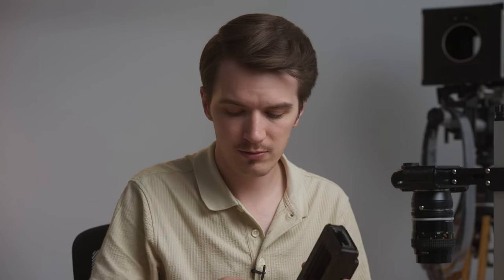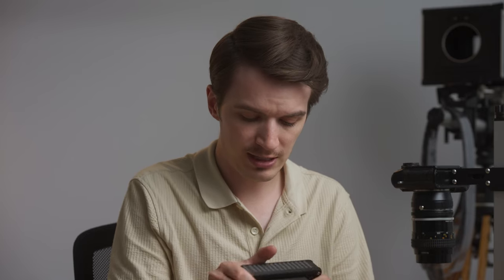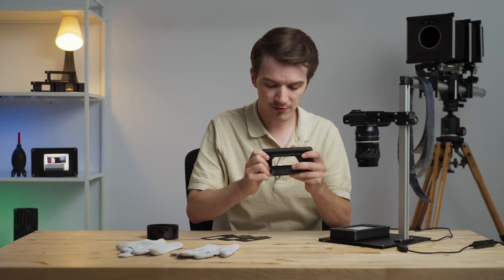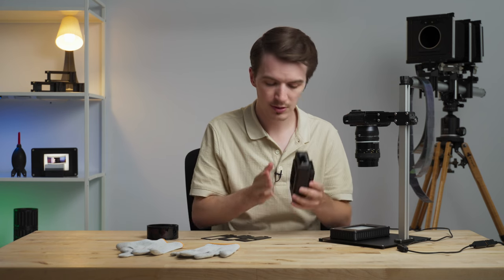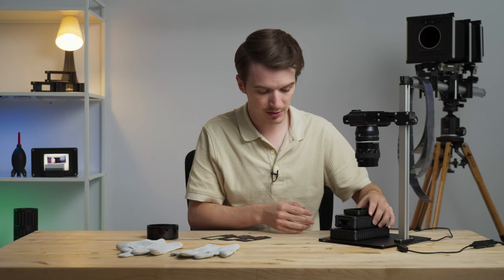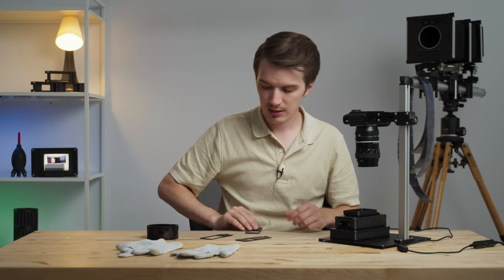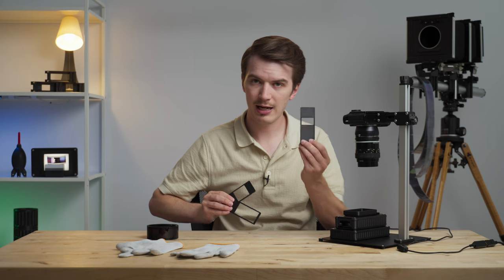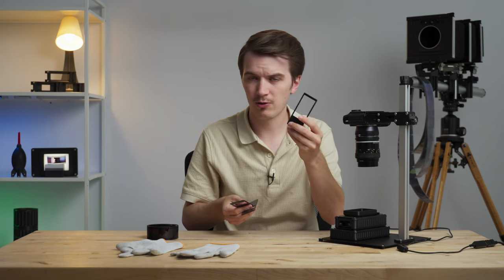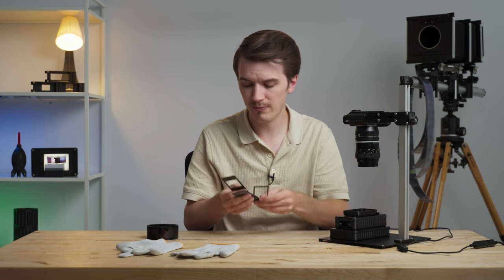Next, take our BasicFilm Carrier 35 Mark II and put our adapter plate onto the bottom of it — it just snaps in place. It's a pretty firm fit, but you want it that way so it won't drift around on the light source. Once that's in place, put the carrier onto the light, and then select your format mask. By default, you're going to get half frame, full frame, and X-Pan or panoramic 35mm format masks.